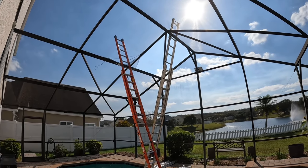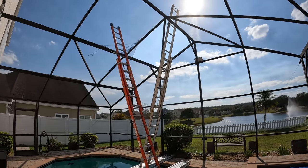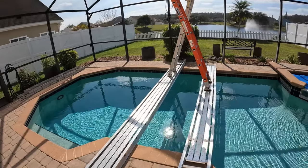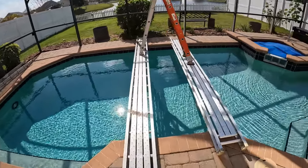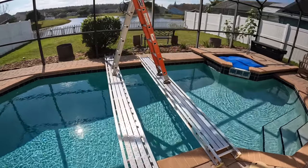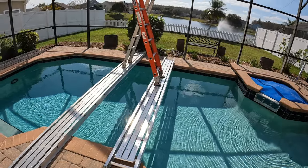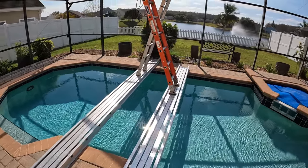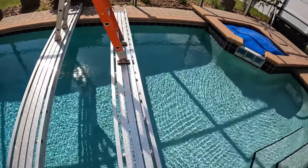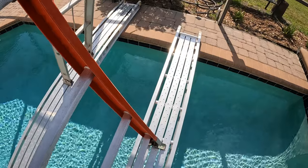I'm showing you a setup here for how we get up to the top of screen enclosures here in Florida. I'm running a 1-foot by 16-foot Warner stage. We span the pool — we've got two 24-foot ladders. To the right is a 12-foot, 1 by 12-foot Warner stage. We're going to go on out here and our ladders are set right down in the center.